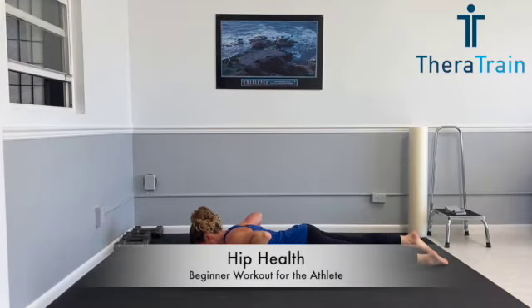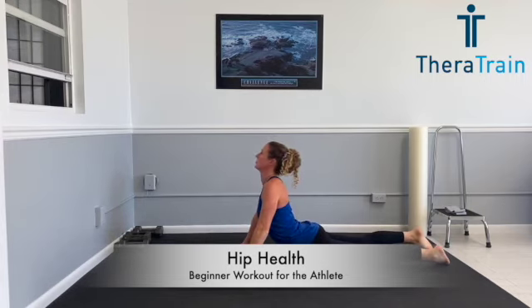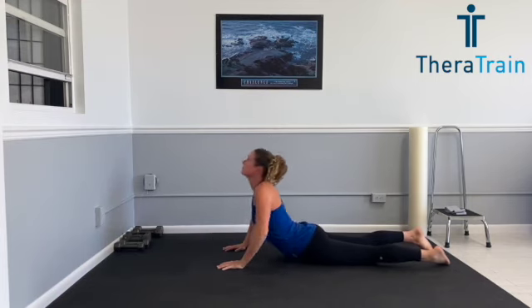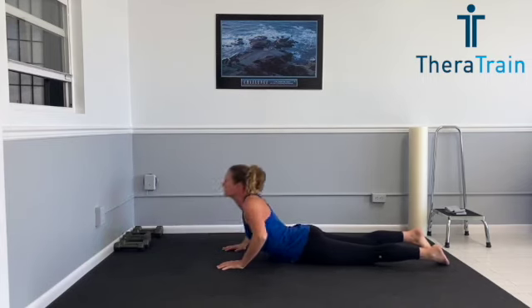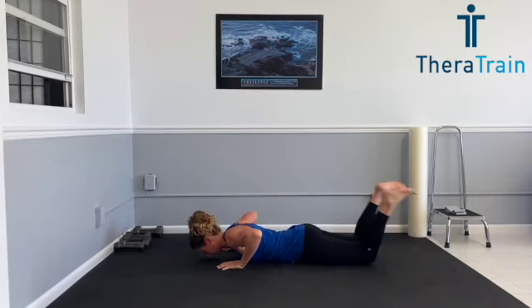We're actually going to start with a little bit of a spinal mobilization. You're going to be down on your stomach — feet turned in just to relax the muscles in your bottom. Hands are underneath your shoulders. Press all the way up, keeping your back and buttocks relaxed, lifting up, hold one, two, exhale at the top and back down.